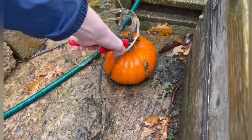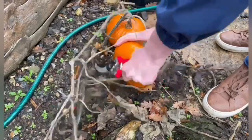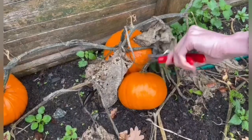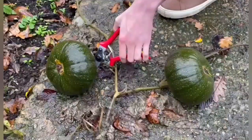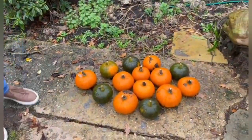So before we start the carving we're going to harvest all of the pumpkins. Now we've harvested them all and we've laid them out here — that's what they all look like. Now let's get on to the carving.